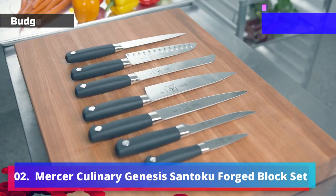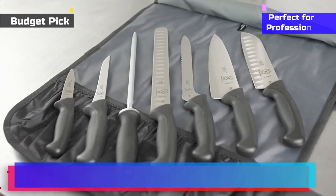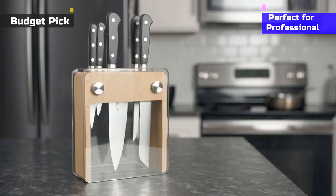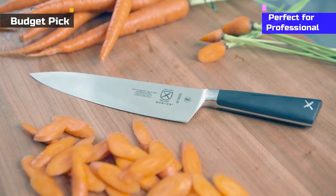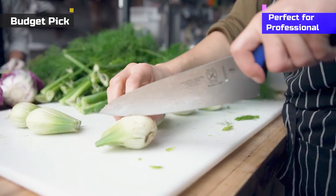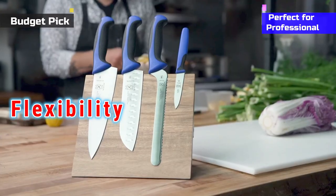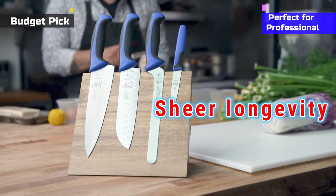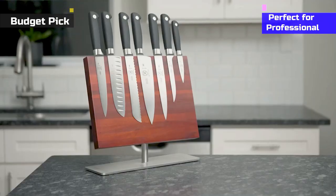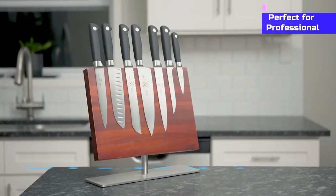Number 2: Mercer Culinary Genesis Santoku Forged Block Set. The see-through knife block from Mercer Culinary accommodates five knives with a bonus one. The vertical position of the knife holder will save space in your kitchen, and the futuristic look will add an extra dimension to the interior. All five knives come with high-carbon German steel, giving you flexibility along with sheer longevity. More than 30 years of knife crafting from Mercer Culinary ensures long-time use of every knife. Diversity and utility is the key to this high-end knife set.